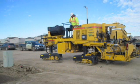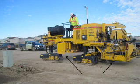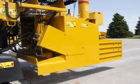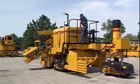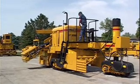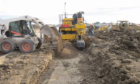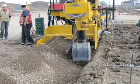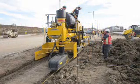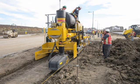The new GT3200 features two molds for a two-pass operation. In the front is an aggregate base mold to prepare the grade for the sidewalk. It features a spreader auger. The aggregate material is placed in front of the machine and the auger spreads the material the width of the mold — in this case for a 5-foot or 1.5-meter sidewalk.